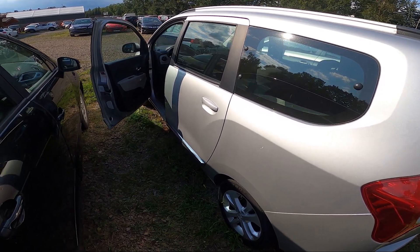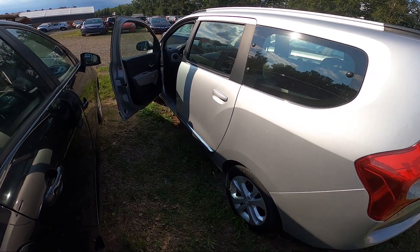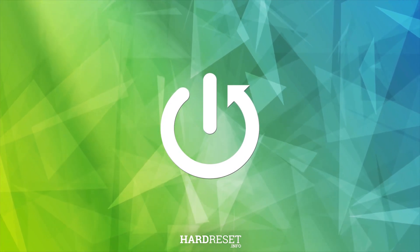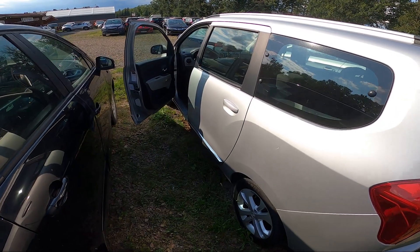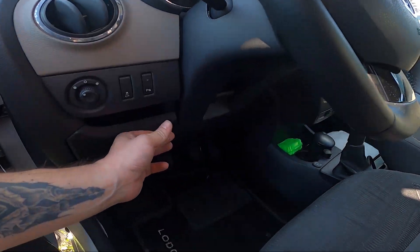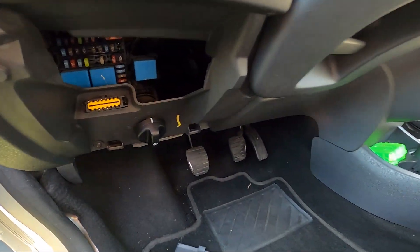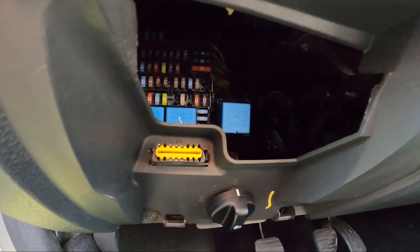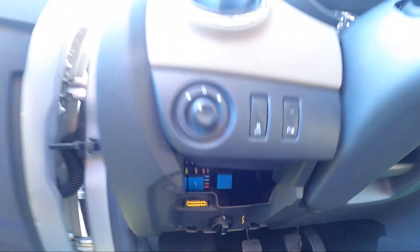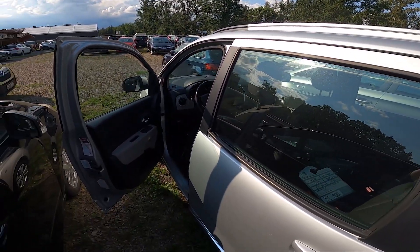Hello, in front of me I've got a Dacia Logan. In this video I'll show you where the interior fuse box is. Take a look under the steering wheel and take out this cover. The interior fuse box is located right here. If you find this video helpful, please like, comment and subscribe.